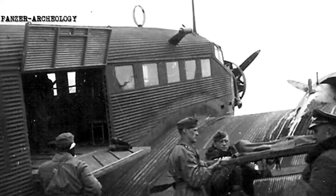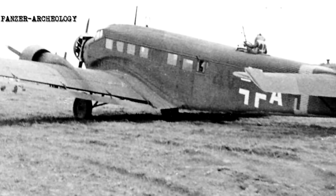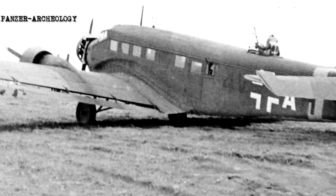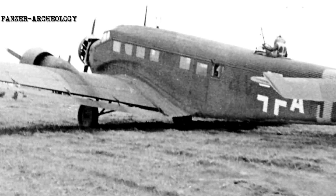Successive models saw other improvements such as revised glazing, newer engines, undercarriage strengthening, and increased take-off weight. The final wartime model to be developed, designated Ju 52 3m G14e, featured improved armor protection for the pilot and a bolstered defensive armament.